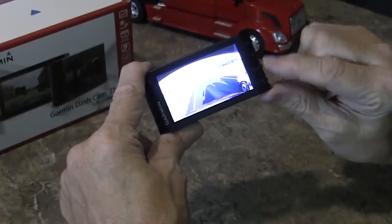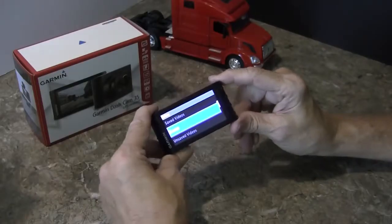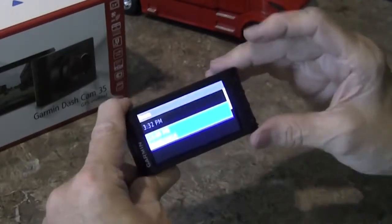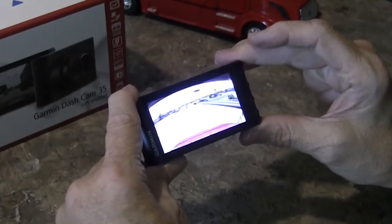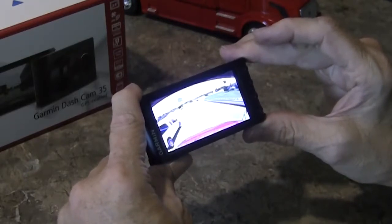It's a nice crystal clear display, and that's what I like to see. And if there is an event — something that happens and you don't hit the button, like a hard-braking situation or even if somebody pulls in front of you — it automatically saves the event, whatever it was, right there in a little folder called Events. Then you can go to it the same way. It saved this event, even though I'm not sure what it was saving. Someone might have pulled too close, but it's better to be safe than sorry.